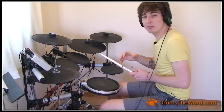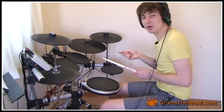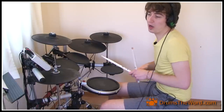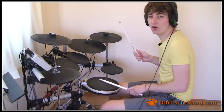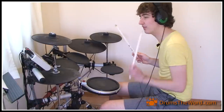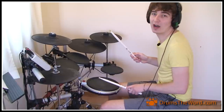The bass drum is played in three places in the bar: on beat one, the and of beat one, and after the snare drum on beat two — the and of beat two. So just the bass drum and the snare drum, we get this rhythm counting: one and two and three and four and, repeating through the bar.